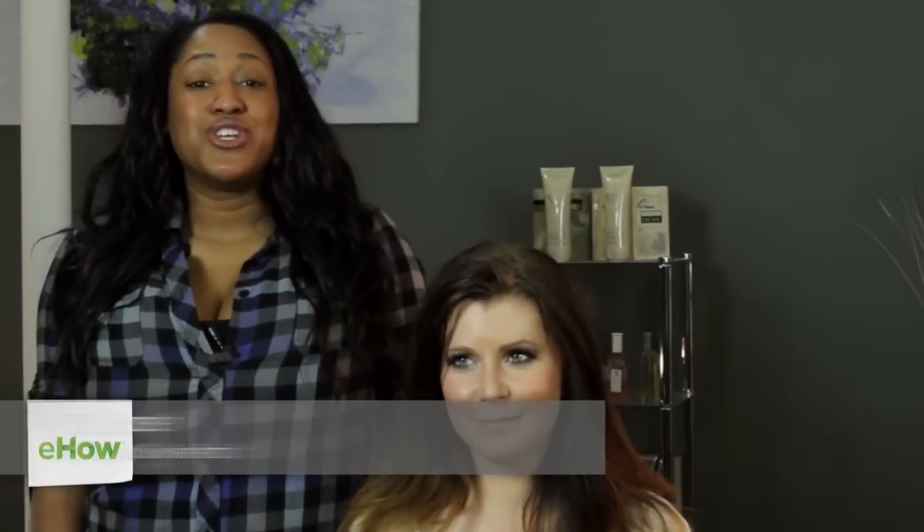Hi, I'm T Cooper. I'm a New York City makeup artist, hairstylist, and co-founder of beauty and grooming company Metrolug.